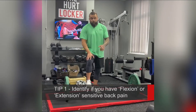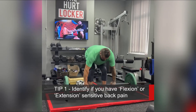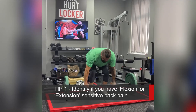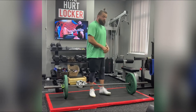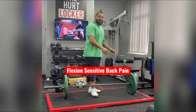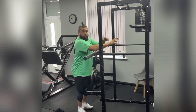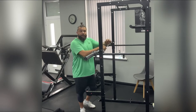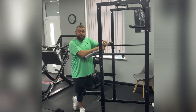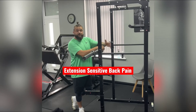Tip number one: if you hurt your back in a flexed position — so you were dead lifting, leg pressing, your back is going into a flexed position and that produces pain — you have what we call a flexion sensitive back. If you're one of those people that squats with your back in a rounded position and your back pain developed as a result of squatting in that position, you have what we call extension sensitive pain.